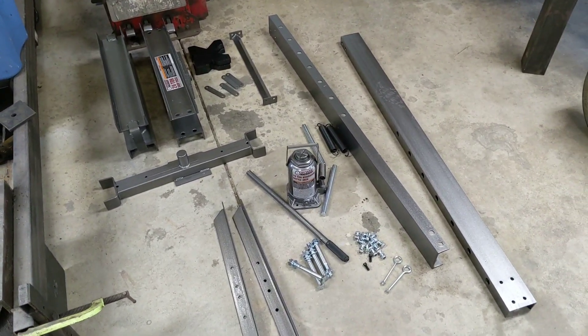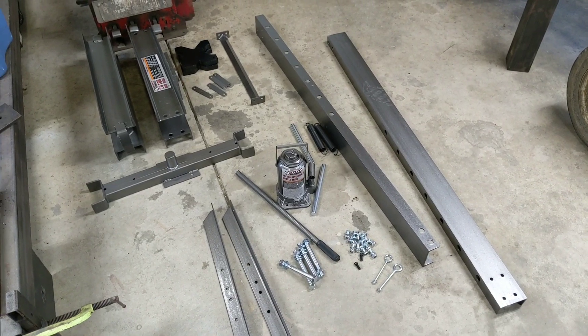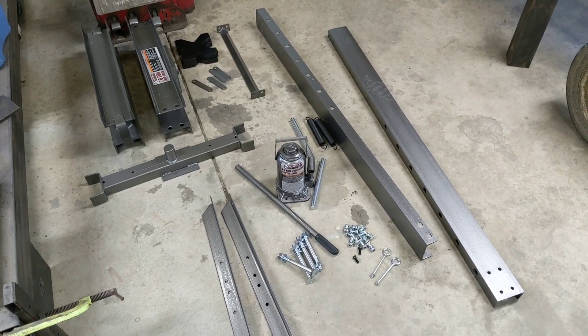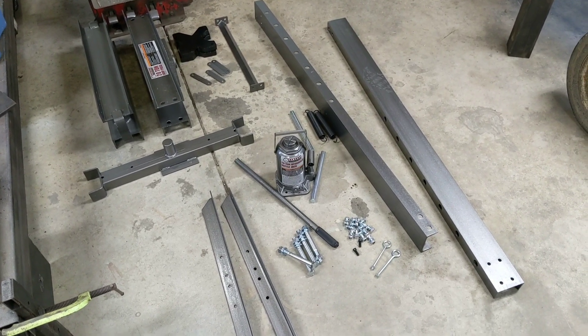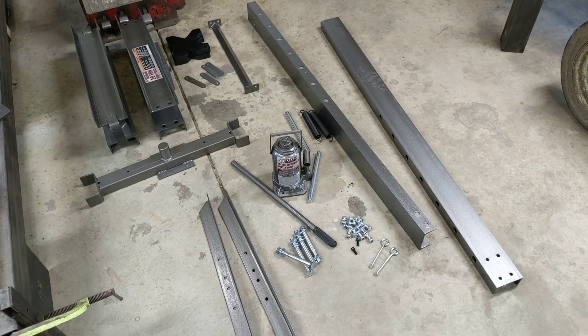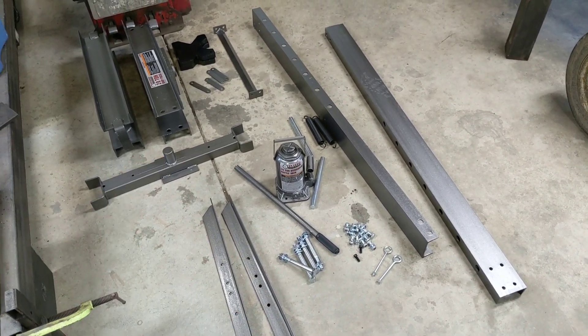There's a company out there that makes a finger press insert that you just drop into this unit and you pretty much have an easy way to bend metal. That's what brakes are for, and I find myself in a lot of situations where I'd like to have nice sharp crisp 90 degrees on certain materials. I end up putting them in a vise and beating them over, and that works fine, but I think this will do a much better job.